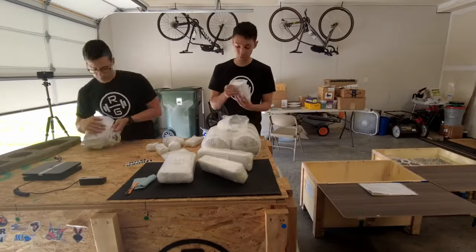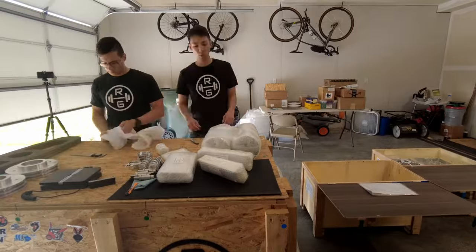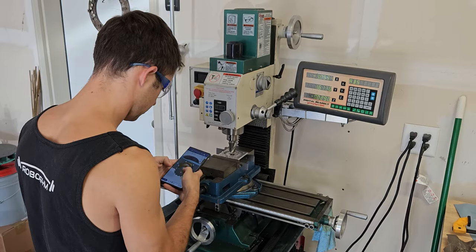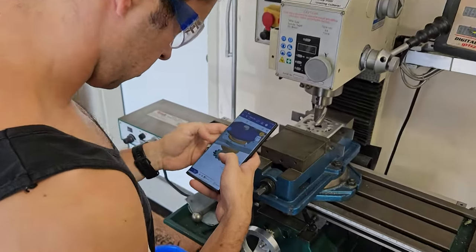With their winning design locked in, it was time to bring it into the real world. Onshape's multi-platform capability allowed the team to get work done on the fly, from anywhere.